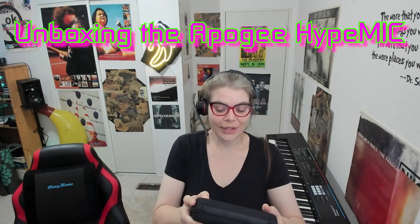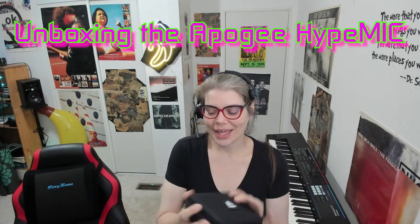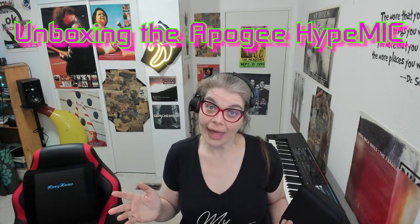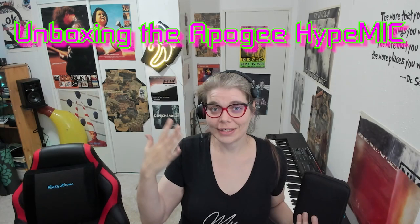Hello everyone. You'll notice that today's video does not sync up with the audio because as I was recording this unboxing of the Apogee HypeMic, I forgot to make sure that my headset was working.